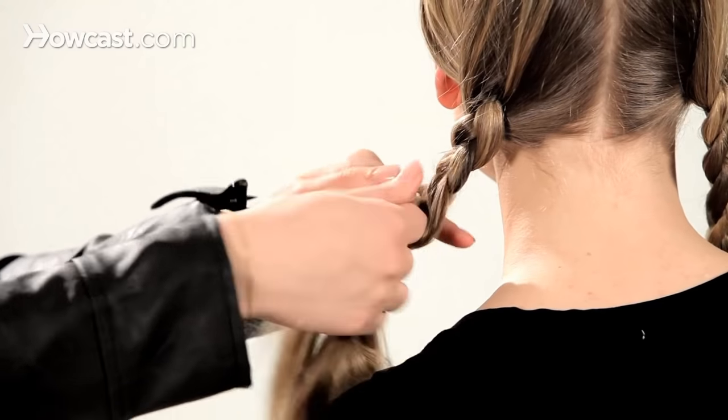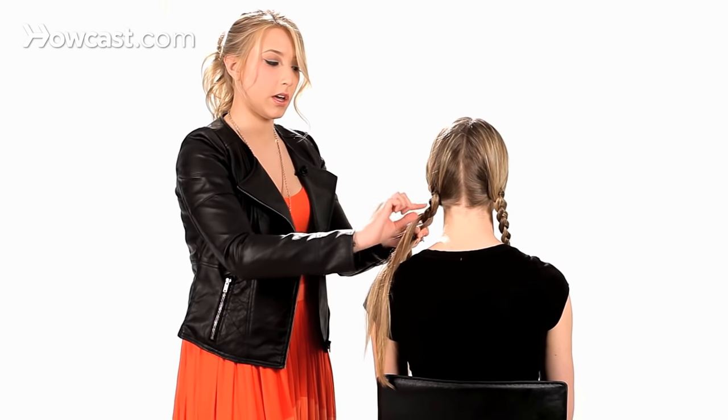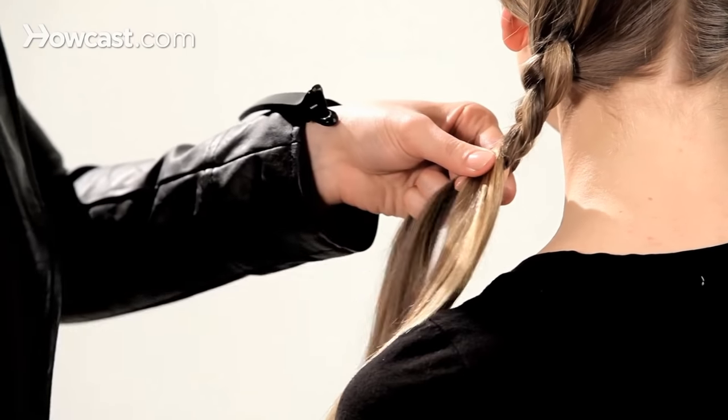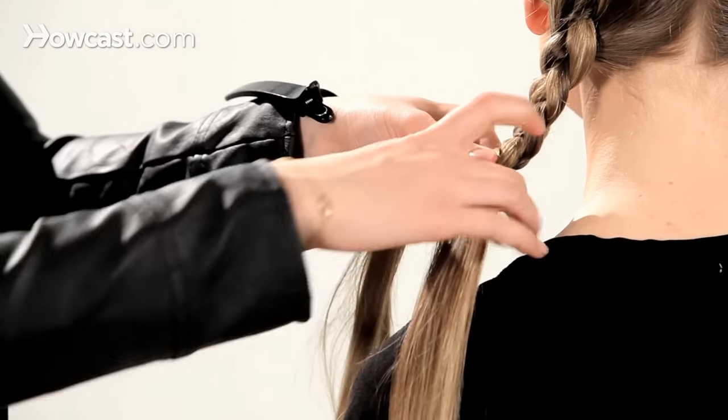A good way to make sure that your sections stay clean: each time you do a new braid section, just split the hairs. Make sure there aren't any knots. Just carry it all the way down.